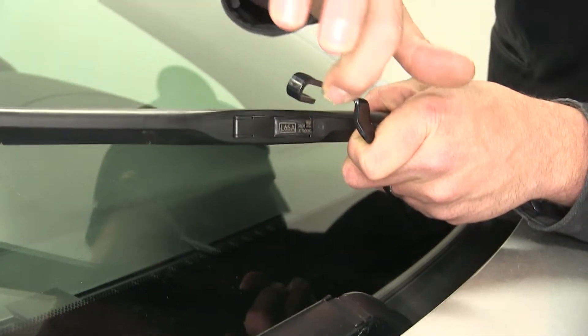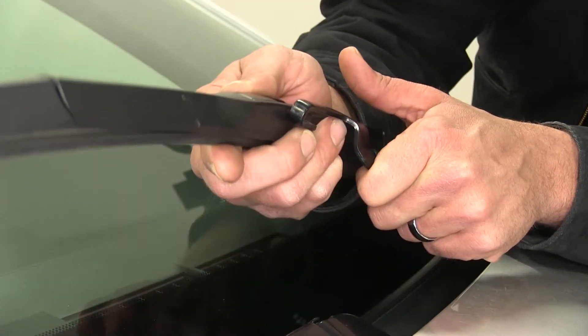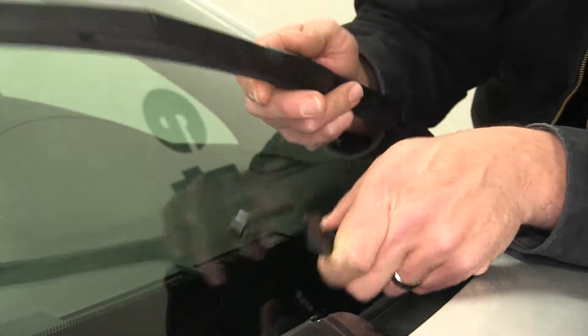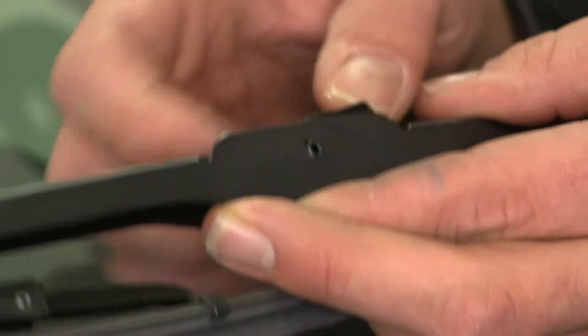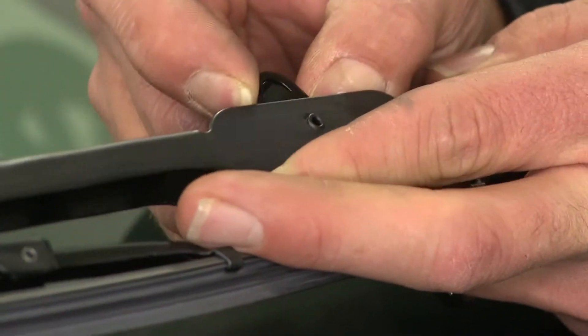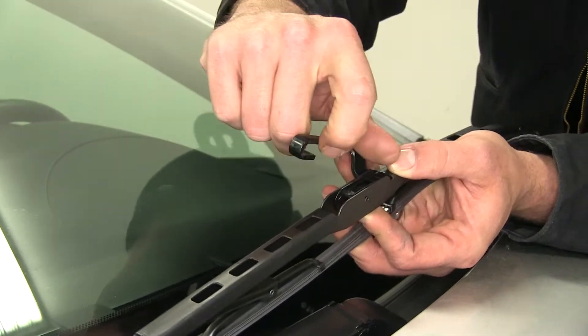As you can see this is a J-hook style wiper arm, so as we install our new blade we'll be sliding it up into the throat of that J-hook. Our new blade has one side that's pretty squared off while the other side is rounded. The rounded portion is the portion we'll want to slide up into the throat of our J-hook on our wiper arm.